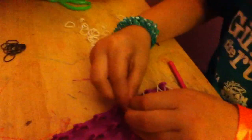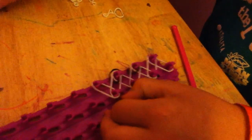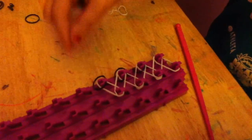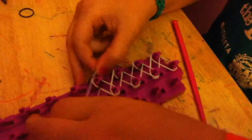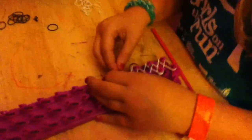Basically you're going white, white, black — and that's what you're just going to be doing all the way to the end of your loom. You have to be careful because sometimes bands will slip off.